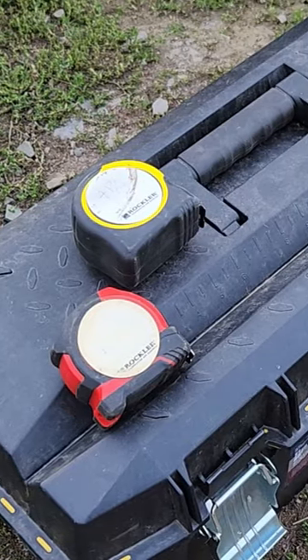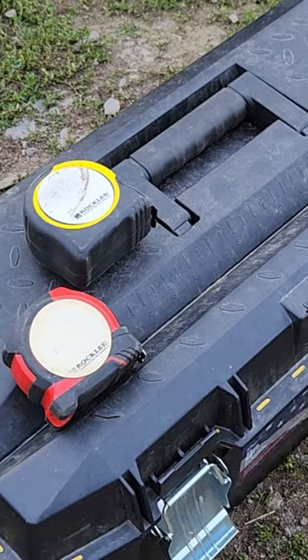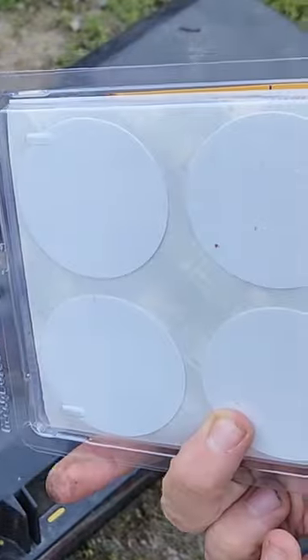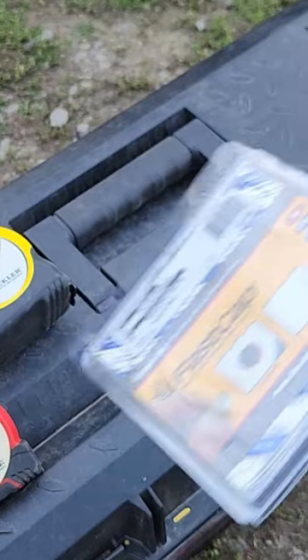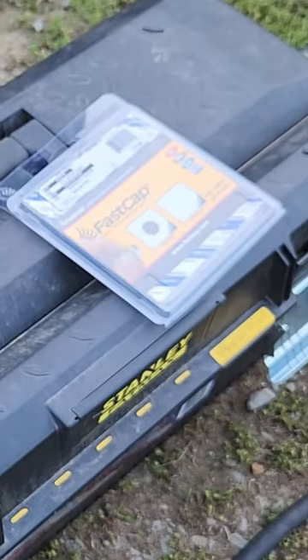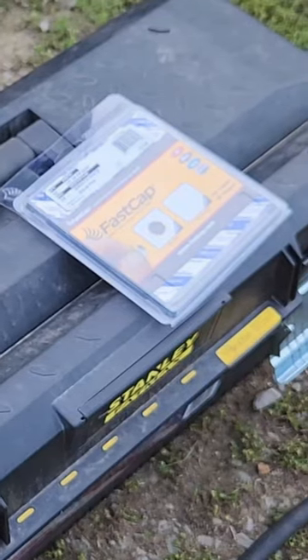Here's a modification that I do to all of my tape measures, and as far as I'm concerned it's practically necessary. Get yourself some of these Fast Cap screw covers. I bought a package of 80 of them but you can get them quite a bit less. Sometimes they're actually marketed as tape measure notepads — these ones were not.